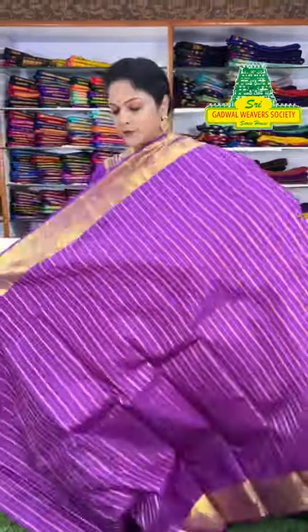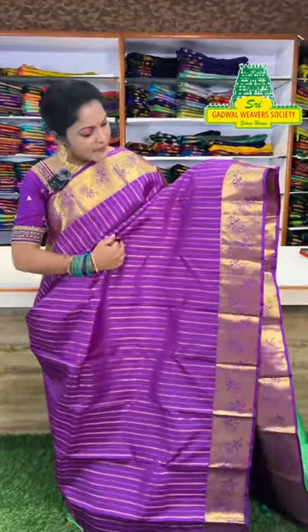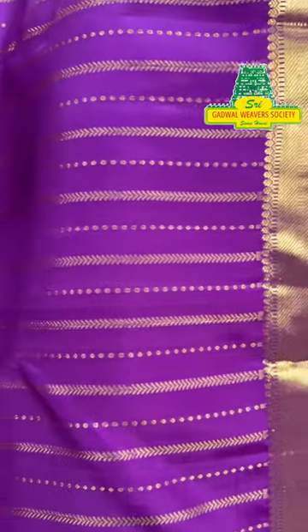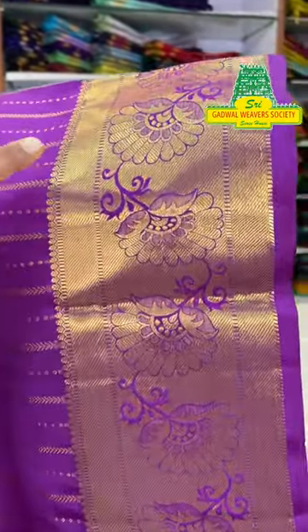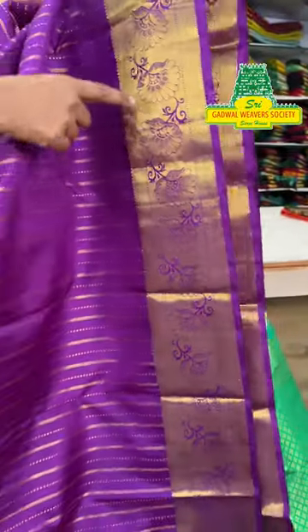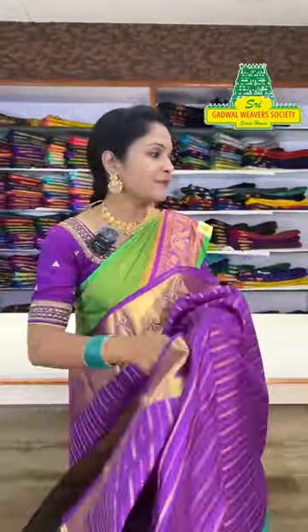Yes, another kanchu pattu sari — see this variety. This sari has lined weaving with dotted and small leaf designs throughout, giving the entire sari a beautiful look. The contrast blouse is included and the border has violet color with gold weaving and tili design on the border. The pallu has green color with gold color weaving. This kanchu pattu sari is also priced 10,000 to 30,000.